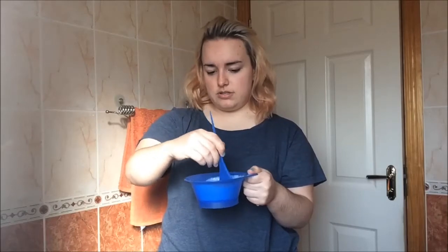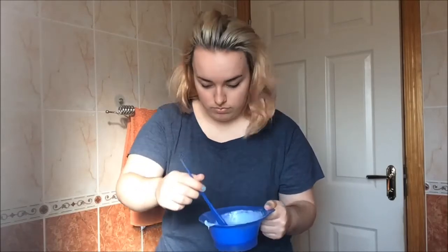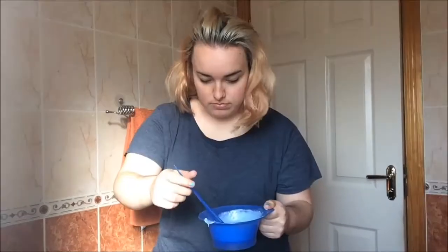Bit nervous, for sure. I've done it loads of times before. I'm going to just put on the gloves and then we'll get started.